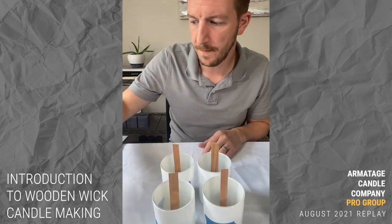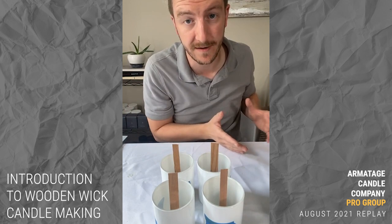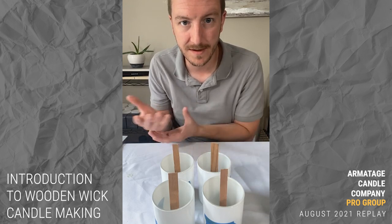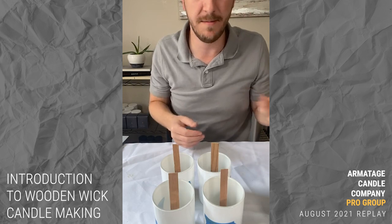Similarly with wax, I get questions about whether to add additives. My response is: you can, but remember these are commercially designed and manufactured waxes for candle making — they've thought of all this and some of them have that stuff built in. The intention is you can buy it off the shelf and make a candle without doing anything extra to it.